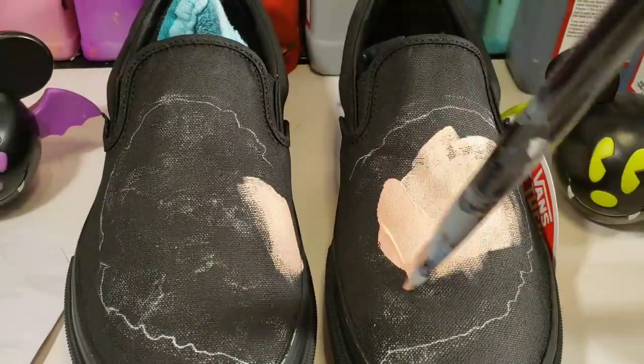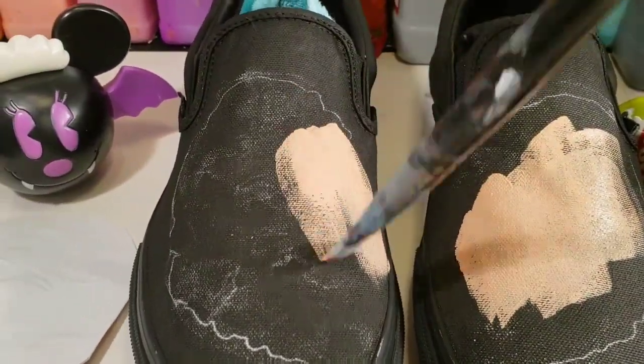I'm going in with peach directly from the bottle to fill in this giant heart across the front of both shoes.